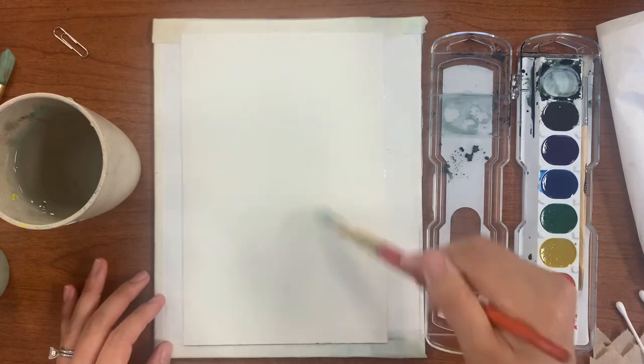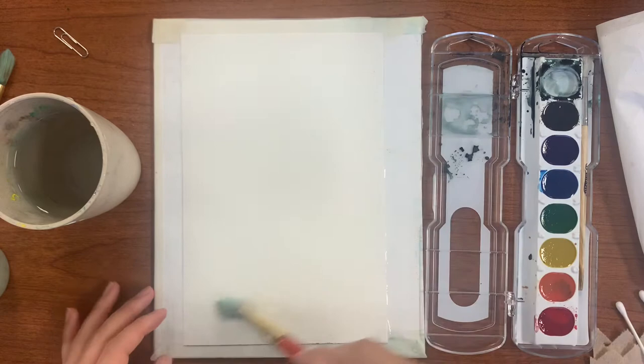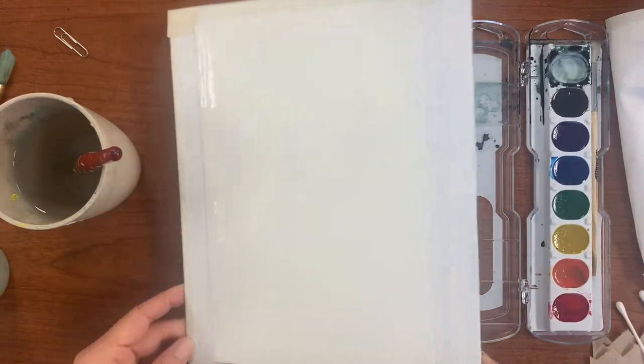First we need to make sure we apply enough water on the paper surface to create a wet-on-wet technique for these two-toned washes.